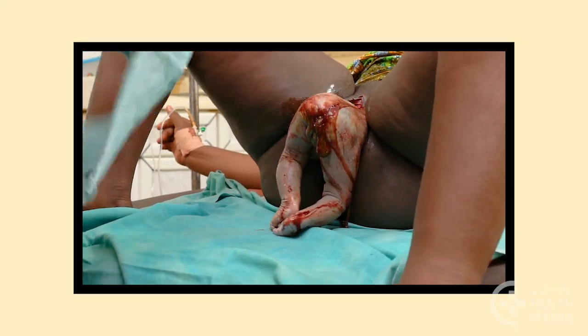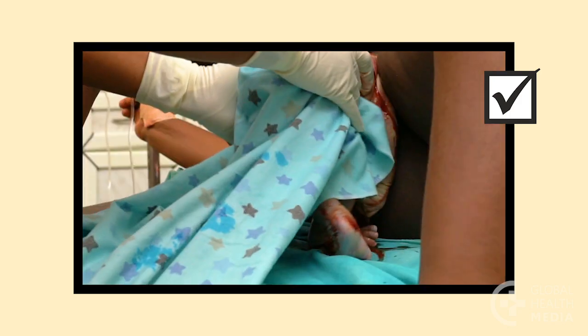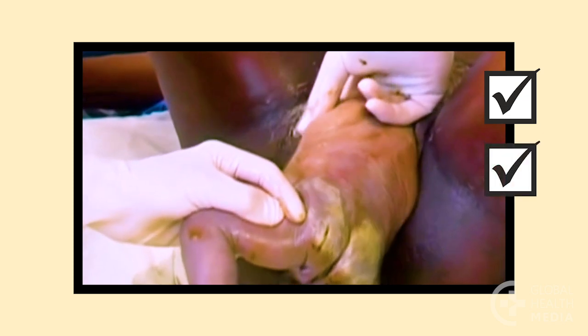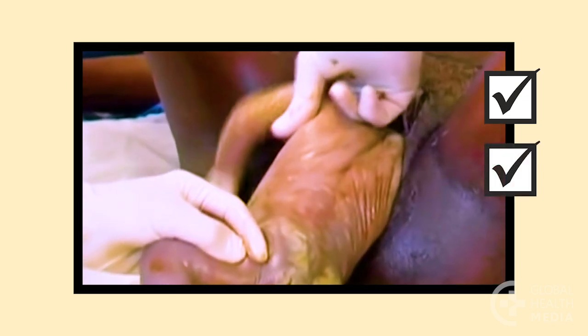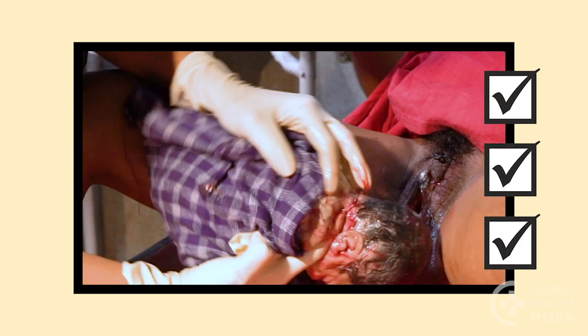Remember: let the baby's body deliver naturally, keeping her back upward. Assist the delivery of the arms if needed, but never pull on the baby. Keep the head flexed and deliver it slowly to protect the baby's brain.